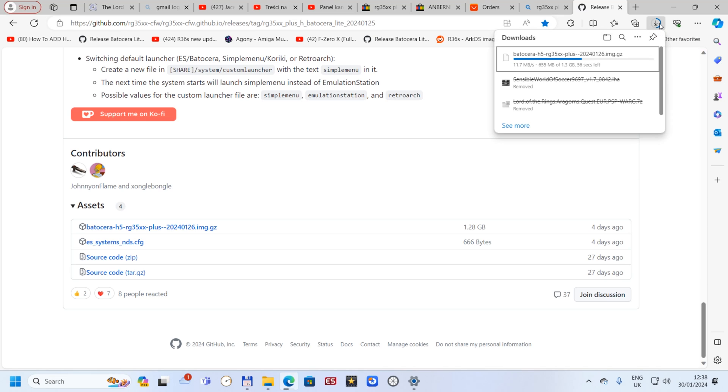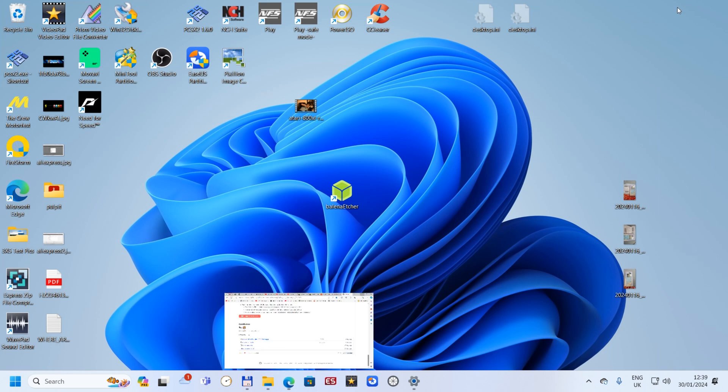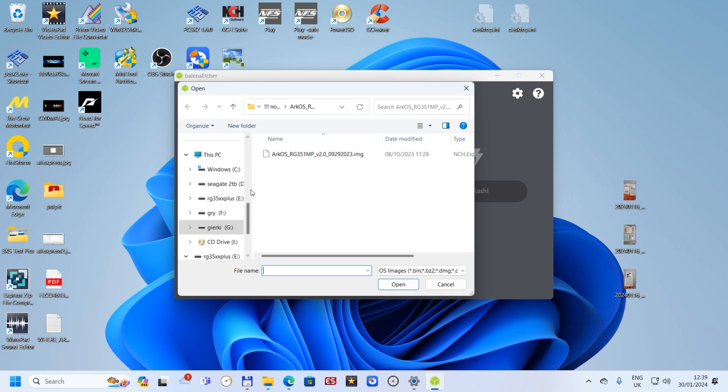It's still downloading — a few seconds and it'll be done. Looks like everything is downloaded now. The next step: we need to open the program called BalenaEtcher. Link in description. Go there and click 'Flash from file' — we need to find the image we downloaded.